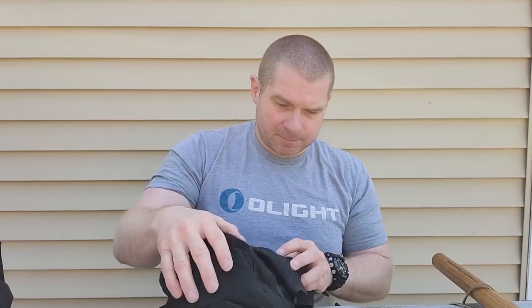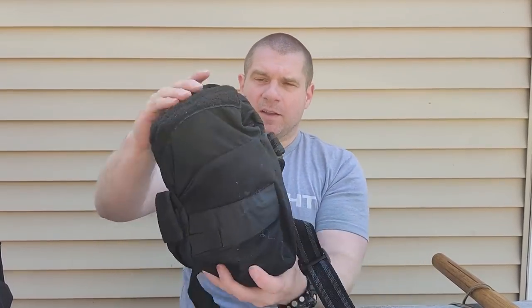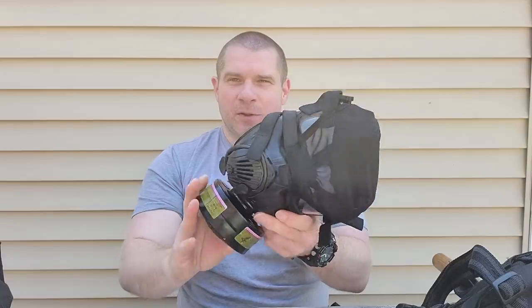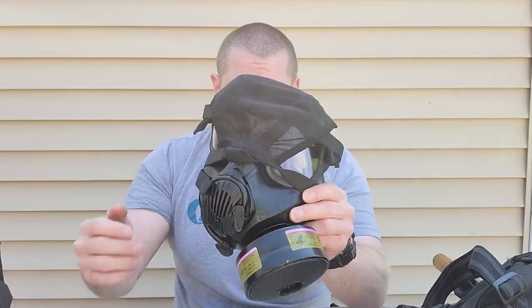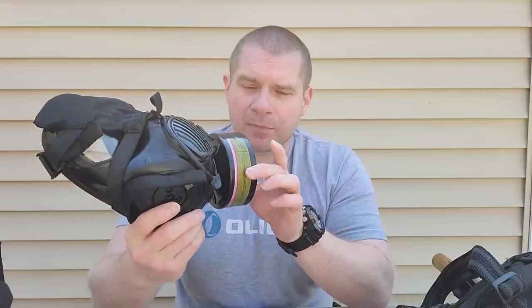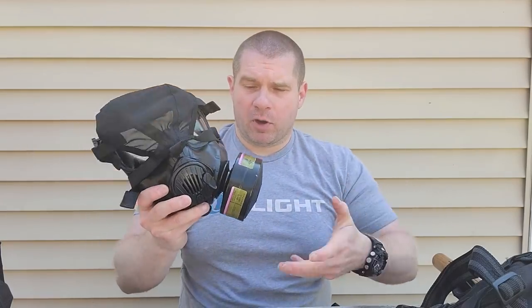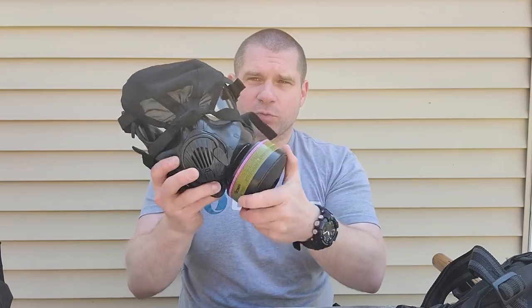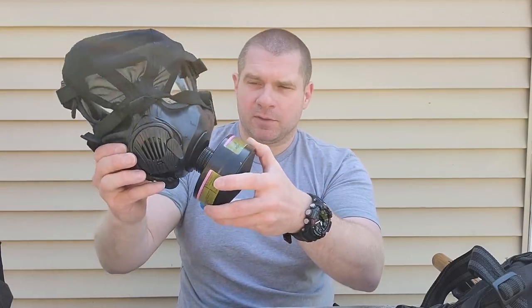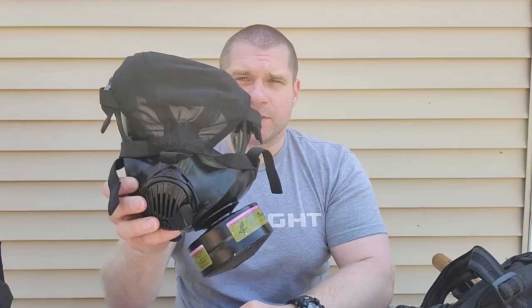Next we're going to talk about gas masks. This one comes in a pouch — I believe it's by Blackhawk. I have an Avon C50, and because of recent events the cartridge is already installed. Ordinarily you wouldn't install the cartridge until you're ready to use it. When you need the mask, you pull the mask out, rip open the cartridge, take the plug off, and screw it onto the side of the mask. There's normally a rubber plug — pop it out, screw on the cartridge, and you're good to don the mask.